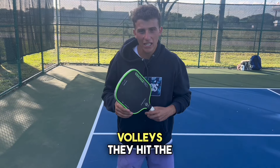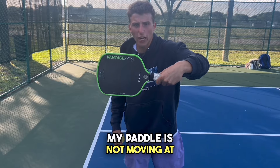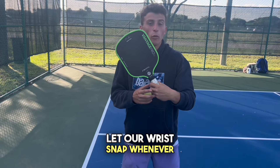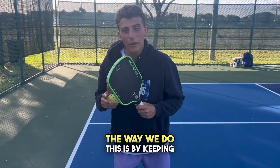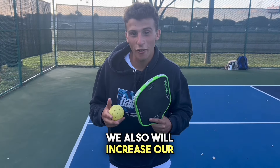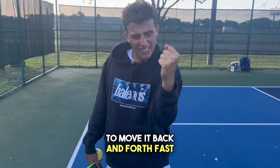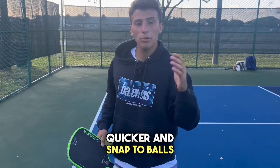When beginners first learn volleys, they hit the ball with no wrist movement — look at my wrist, the paddle is not moving at all. The way to hit this shot hard is to let your wrist snap whenever you hit the ball. Track the ball, wrist snap. The way to do this is by keeping a very loose grip on the paddle, which also increases reaction time. A good drill to try at home: make a clenched fist and try to move it back and forth fast — not very fast. Now try with a loose hand — much faster. This allows you to react quicker and snap to balls.